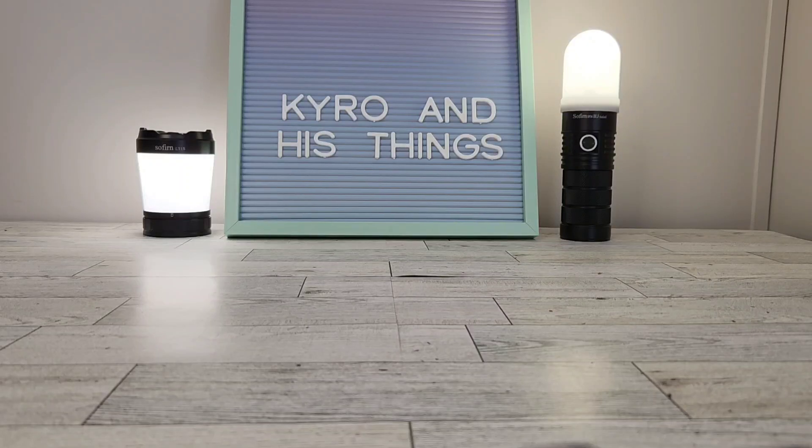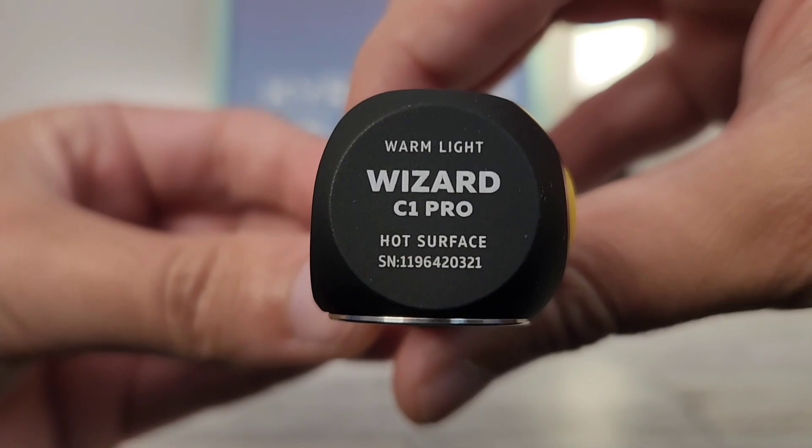Hey YouTube, what's going on and welcome back to Cairo and his things. The Armory Tech Wizard C2 Pro is one of the most popular right angle flashlights on the market. But today, we're going to be looking at its little brother, the Wizard C1 Pro.